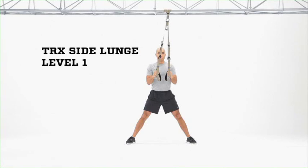TRX Side Lunge Level 1. Adjust the suspension trainer to mid-length, stand facing the anchor point, feet wide, elbows bent directly underneath shoulders, hips fully extended.